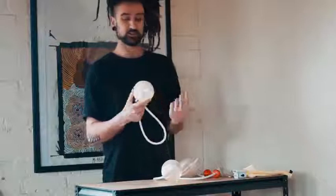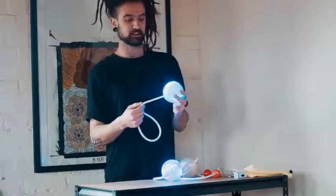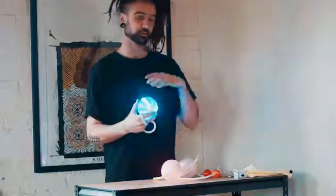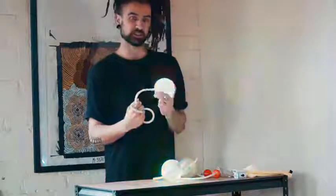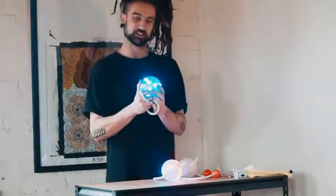Ignis Bubble Poi are the first contact pixel poi on the market — they've broken new ground and created a product that hasn't existed before. Previously there were LED contact poi, and pixel poi that are almost like contact poi to use, but these bridge that gap of having a pixel poi and a contact poi in one unit.